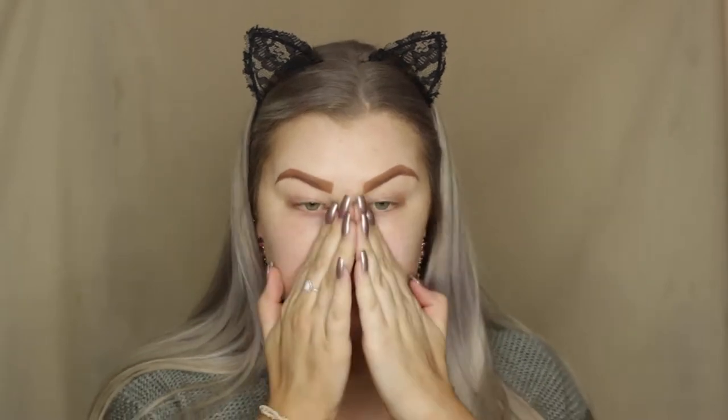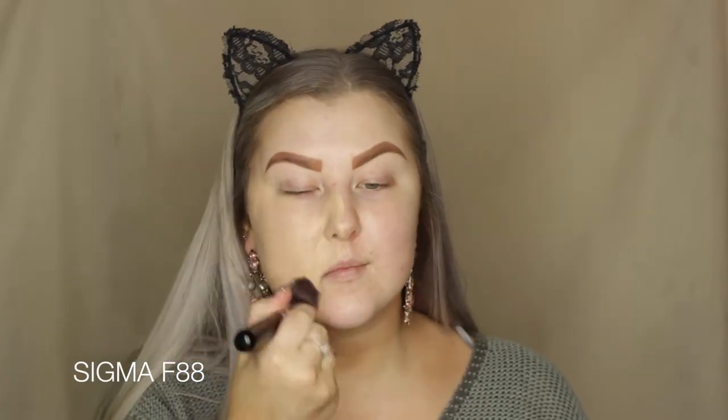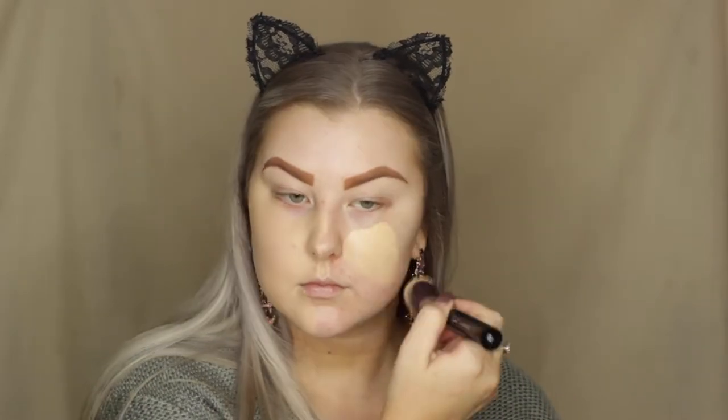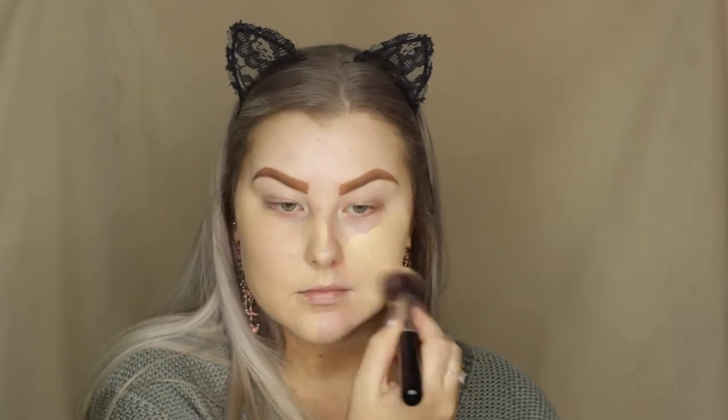So today we are starting out with the skin, and I'm priming using my Tarte Clean Slate Brightening Primer. Then for foundation, I'm going in with the Kat Von D Lockett Foundation. This one is so full coverage — it is absolutely insanely full coverage and it lasts a really, really long time on my skin. I absolutely love it and it is a pretty good match for my skin tone as well.